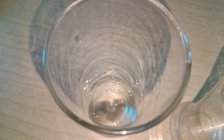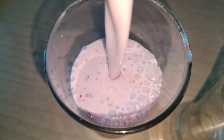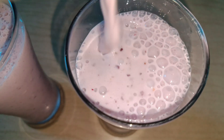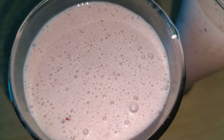Now you can get the cake in a glass. The cake is ready.